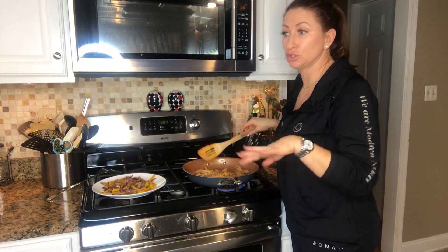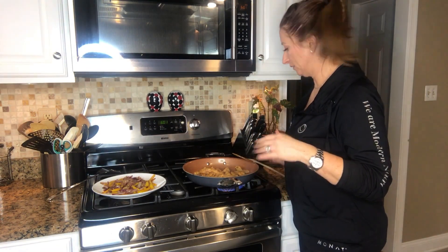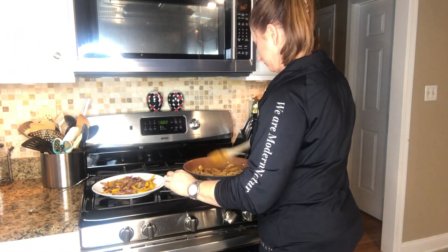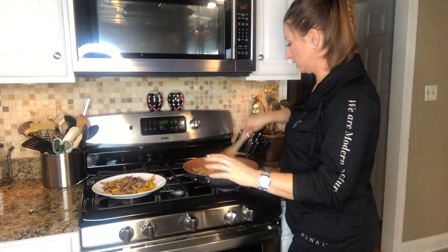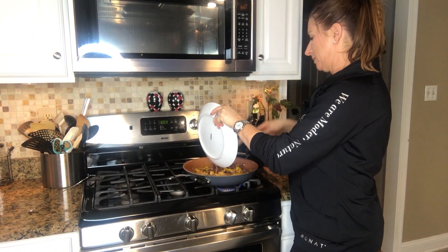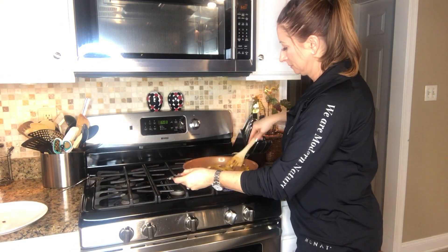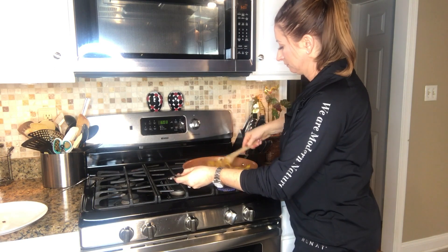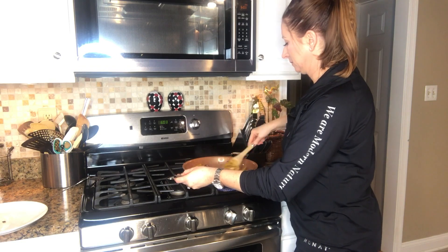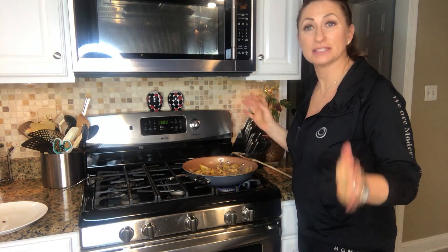Cook the chicken until there is no more pink — just keep moving it around, flipping and checking it. My chicken is done and I don't see any more pink, so I'm going to add all the peppers and onions back in. I'll let that cook on medium for about another five minutes.